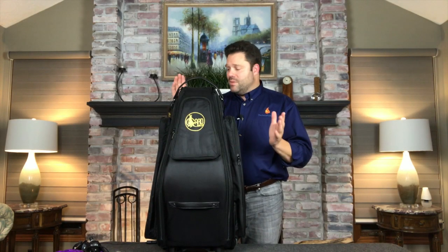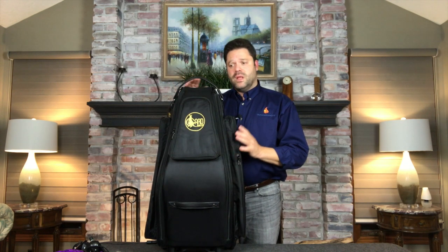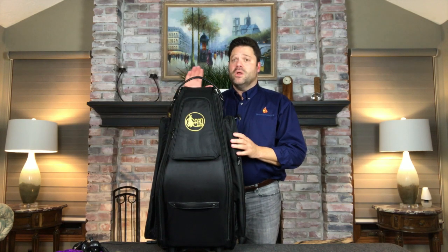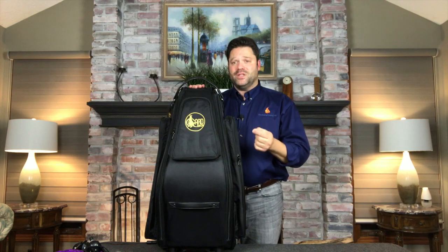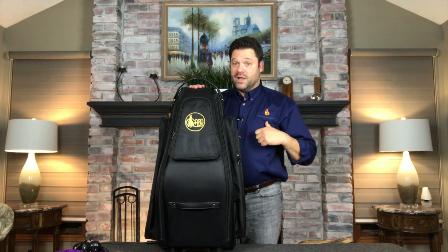I was really quite impressed by these bags by GARD. If you're somebody who needs to take more than one saxophone but can't afford the high-dollar dual cases that are out there, this is certainly an option for you. To read a complete written review of this case, as well as other cases, instruments, mouthpieces, reeds, interviews, and informative articles, please visit www.thesaxophonist.org.